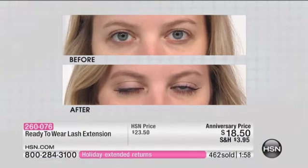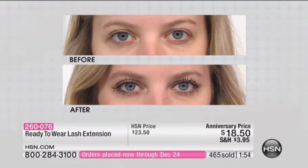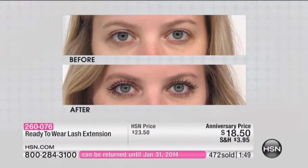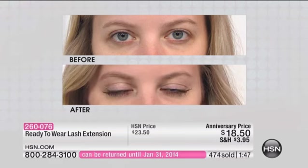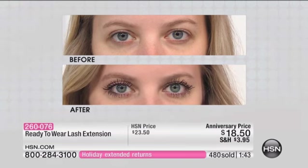Again, being fair — just having that beautiful depth around the eye really opens the eye, gives a more awake look, and it brings out her eye color. And this is our final look at this. If you want to get the lash extension, it's the sixth anniversary and we're doing it at $5 off at the anniversary price. This is always $23.50.